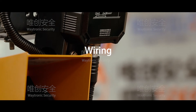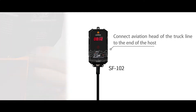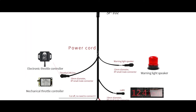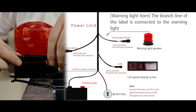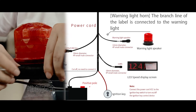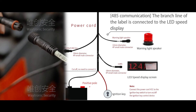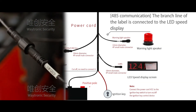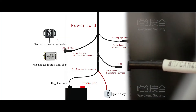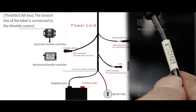Wiring. Connect the aviation connector of the trunk line to the end of the host. The main trunk line has three branch lines with waterproof connectors, which are respectively labeled. The labeled branch line is connected to the warning light, another to the LED speed display, and another to the throttle control.